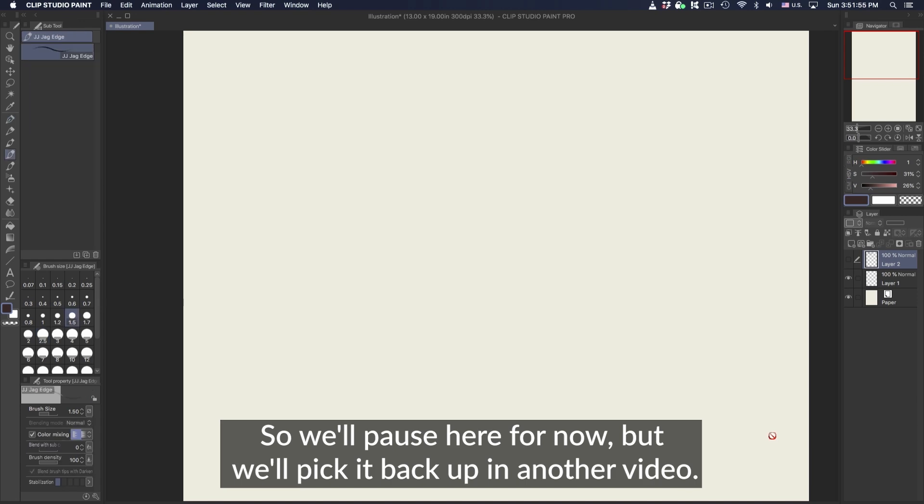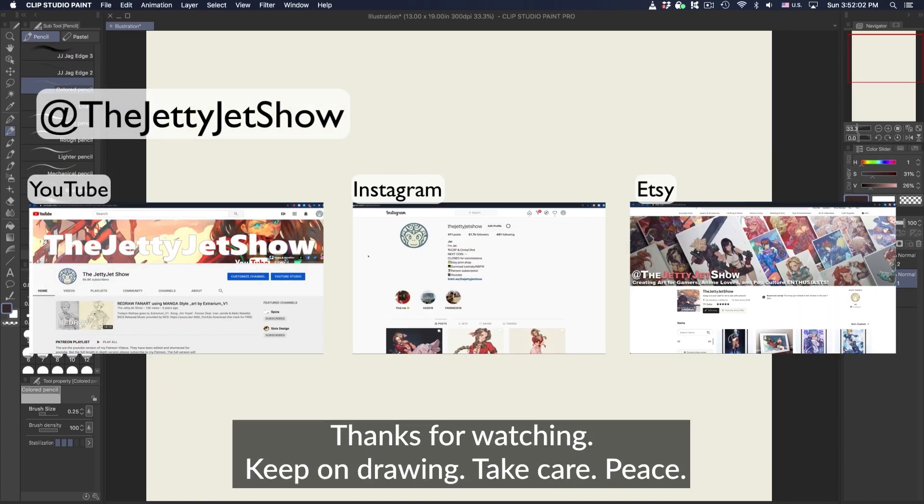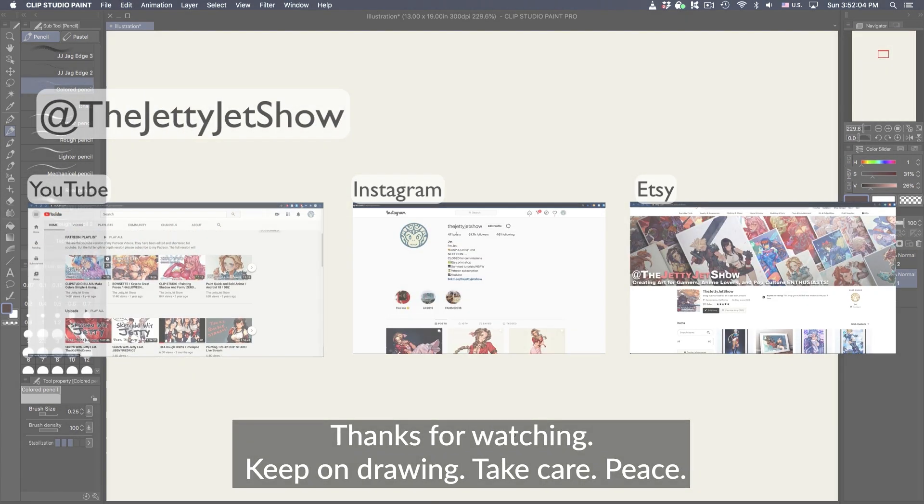We'll pause here for now and pick it back up in another video. Until then, you can follow me on all the socials at the JettyJetShow. Thanks for watching, keep on drawing, take care, peace.